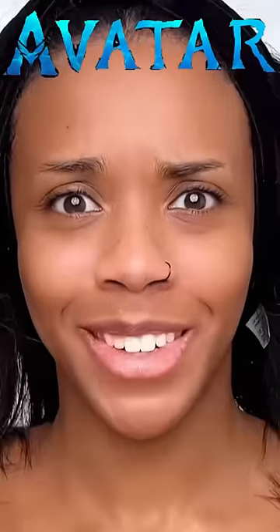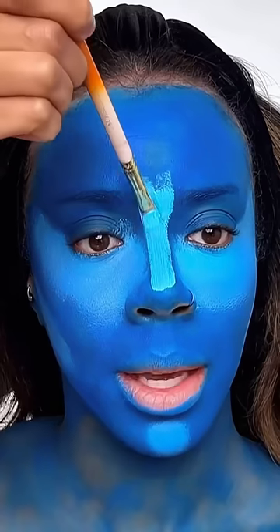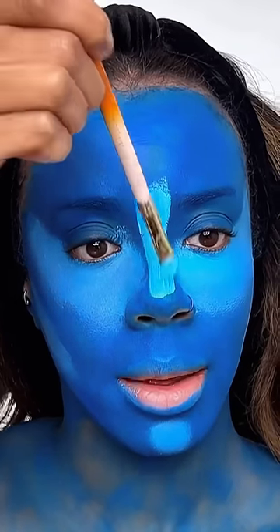Avatar makeup — let's do it! First, I'm gonna paint my whole face blue. I know I'm kind of looking like a smurf right now, but we just gotta trust the process. I'm gonna make this line quite thick.